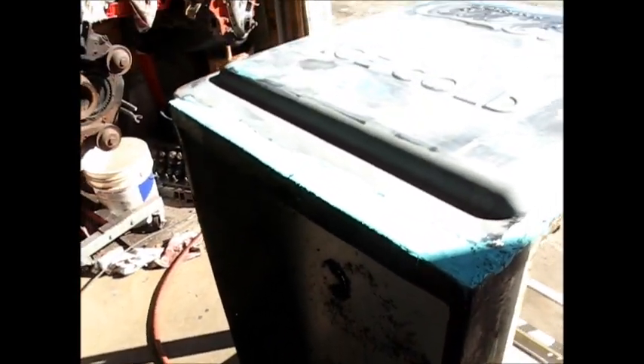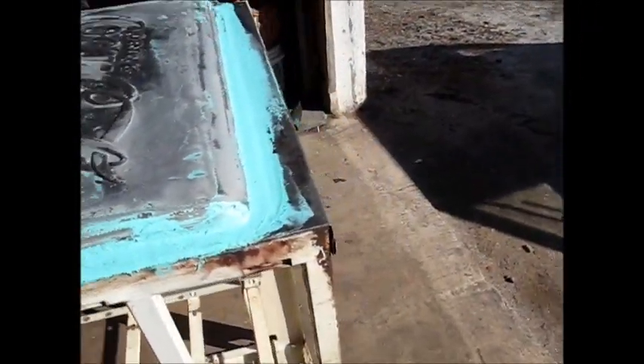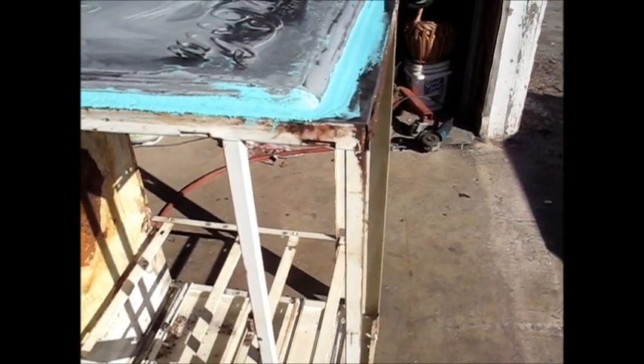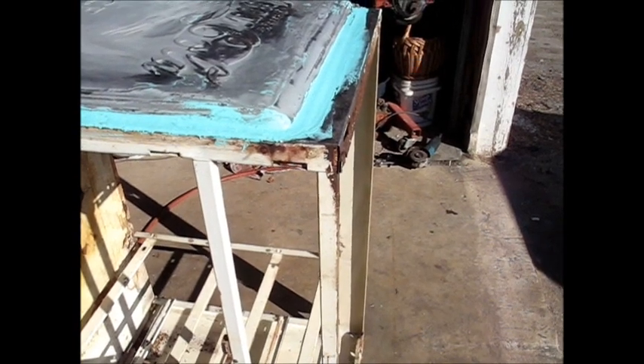Here she sits, all welded on with a coat of mud on her. I'm going to let it sit until the mud dries, then come out here and sand on it a bit. After I am feeling pretty good about this end of it, I'll attack the rest of it.